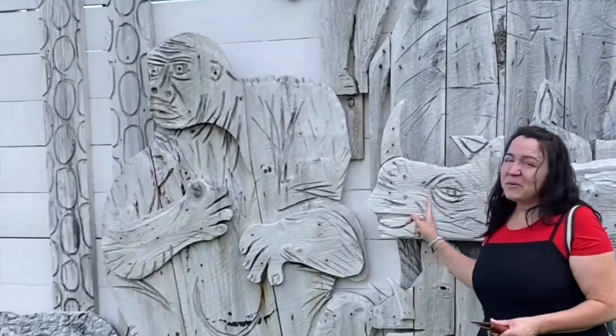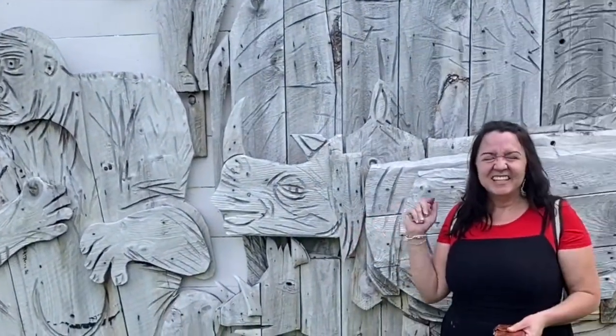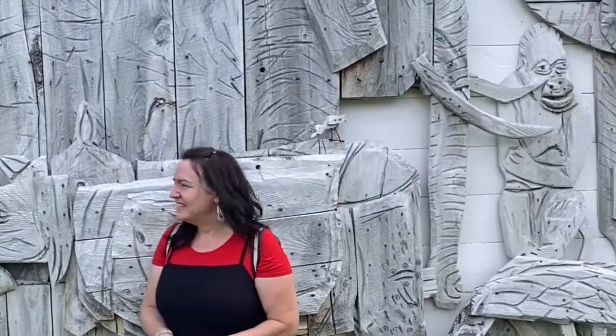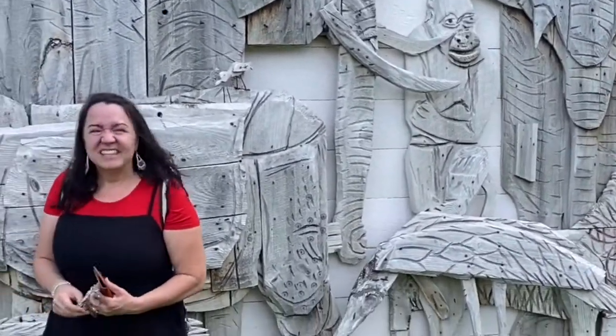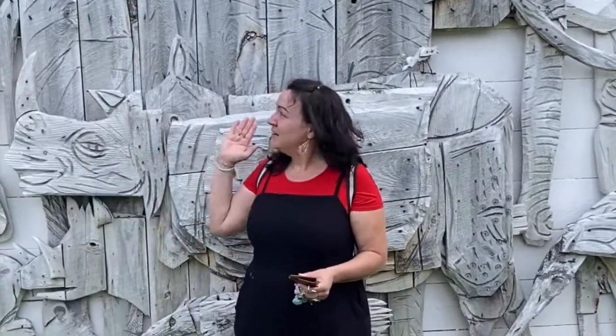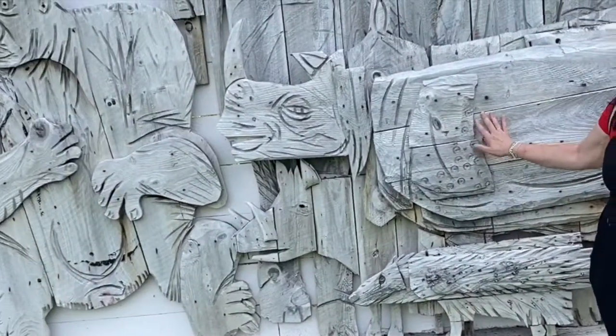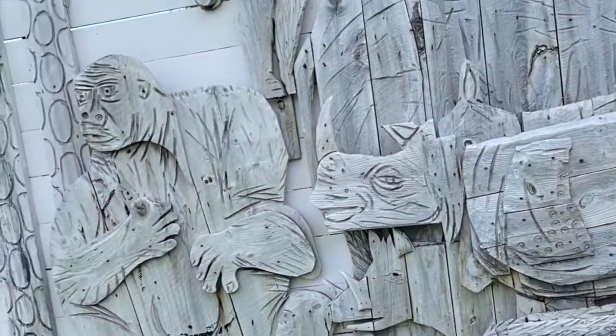This is what we're going to make — just one animal, like the different animals you see here. It's called a relief. A relief starts on one flat surface, but instead of being a flat painting, it's sculptural and it reaches out and grabs you. We're not using wood like Bernard Langley loved, and not this big — but maybe someday you can make something just as big.